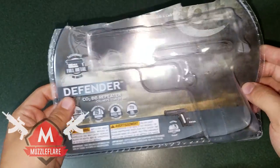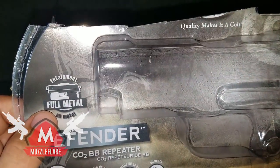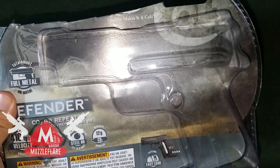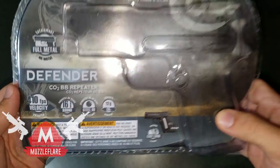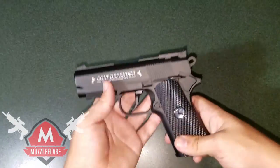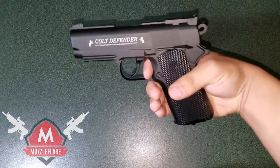That's really it about the packaging. One thing I'll note is this gun is full metal, and I'll go on later about how awesome that is. But yeah guys, this is the packaging for the Colt Defender. As you can see, this is the pistol — I'll show you guys what it looks like in my hand.